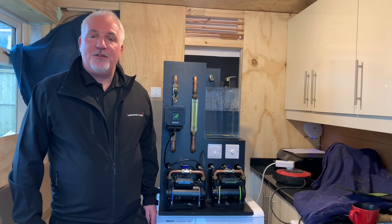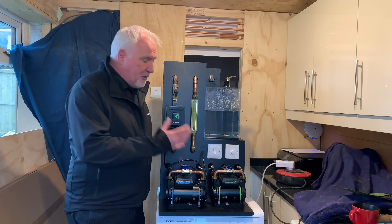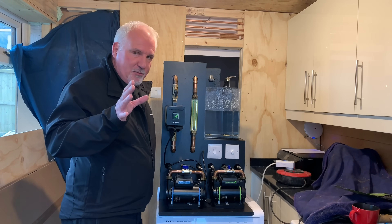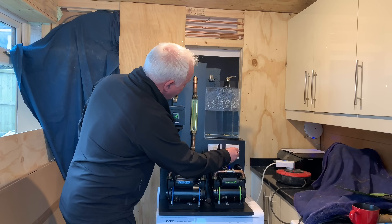I've got Matt here now and he's going to show you how this rig works, so I'm going to pass you over to Matt. Thanks for inviting me down today, Alan. I brought my rig along and I want to show you how the Salamander home boost pump works. With this rig I can simulate approximately five litres a minute, which is apparently what you're getting at your customers' properties at the moment.